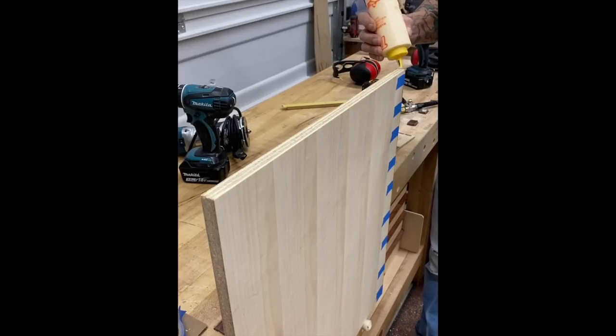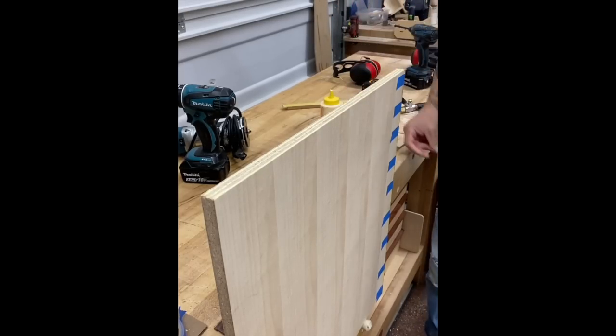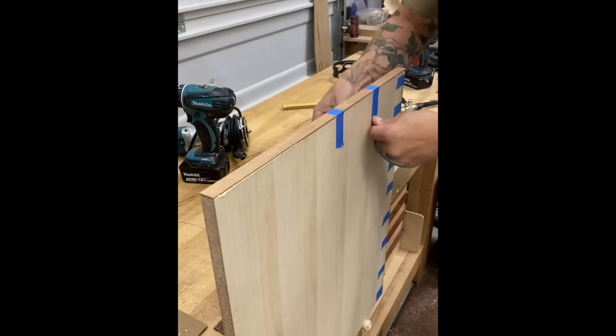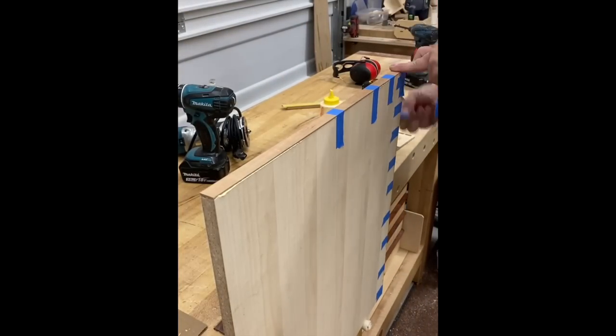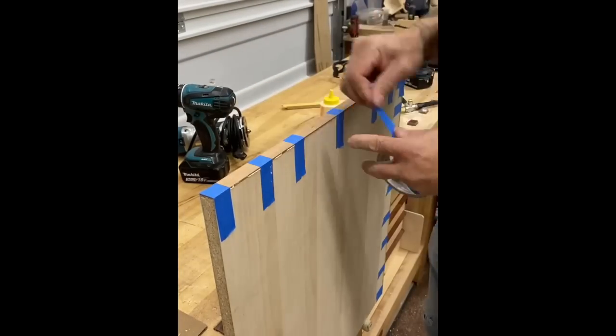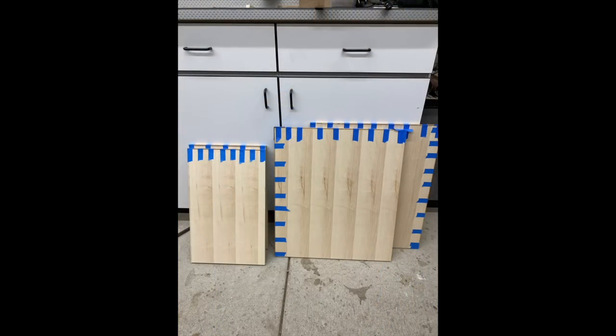To start this cabinet, I cut two sides, a back, a bottom, and a top, and added some edging using the proverbial blue tape to apply this. If I had a bunch to do, I would take this to my brother's shop and have it run through his edge bander, but for something this small, this works well.